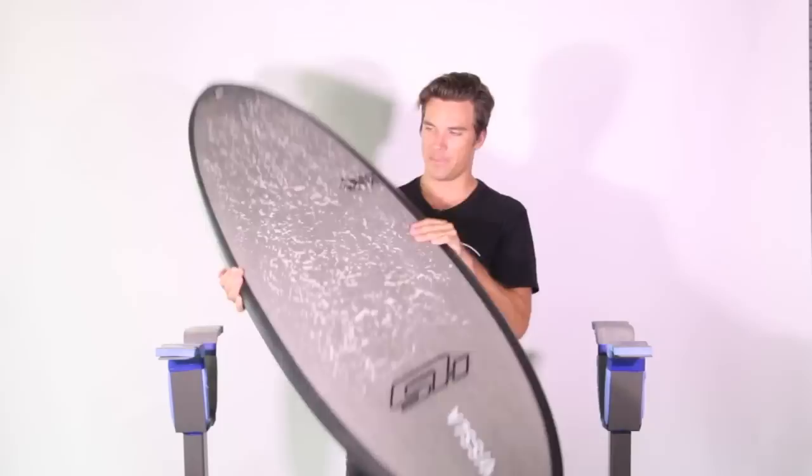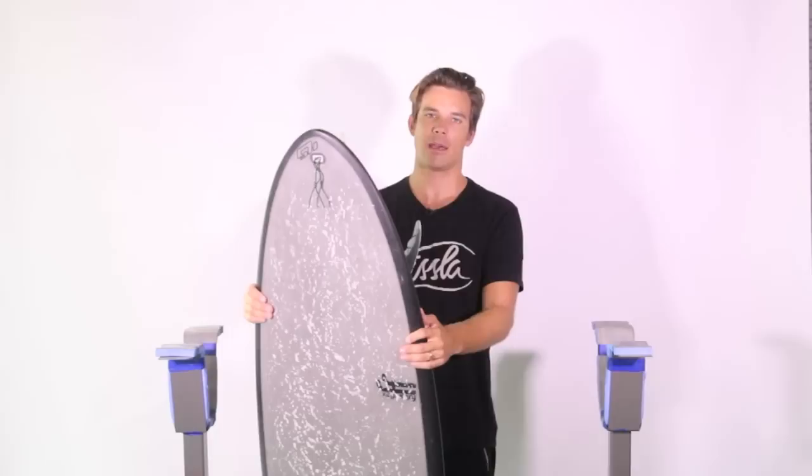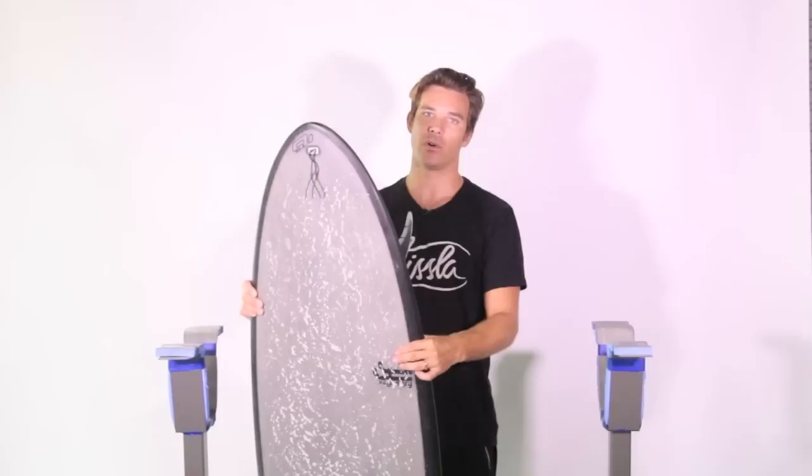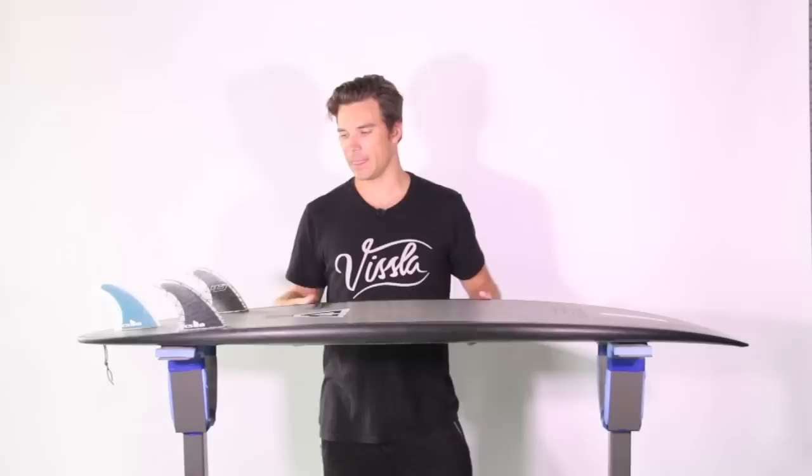Why do I like riding the Hip-to and why do I ride it a lot? It's a board I can just get on and feel connected with instantly. Whenever I get off a plane, jet-lagged, and the waves are pumping and good, I can paddle out on this board and feel really connected — yet have the board respond and connect with the waves enough that I can really surf the wave and enjoy riding it.